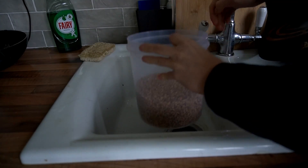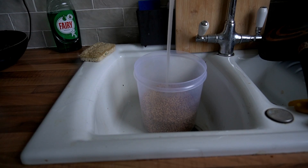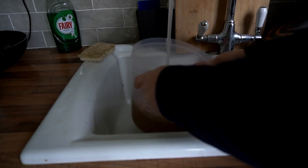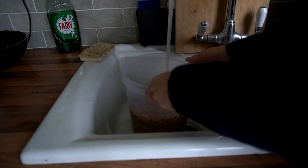Fill the bucket of grain up with water and then leave it overnight. Also give the bucket a bit of a shake around to release all the floaters and the debris that might be stuck at the bottom — you want that to float to the top.